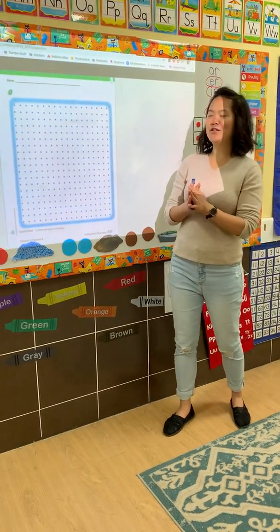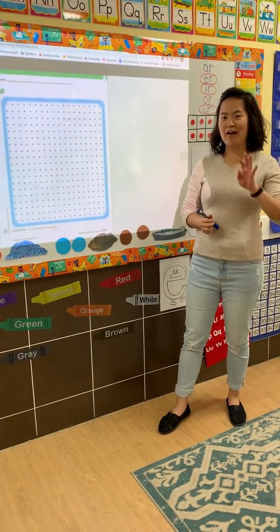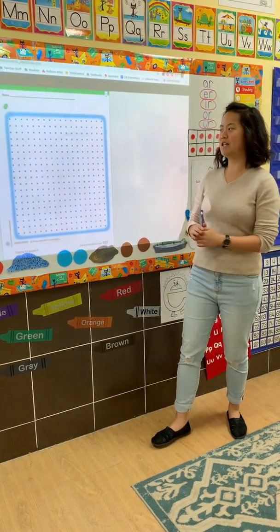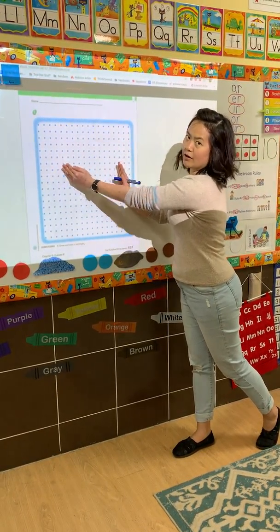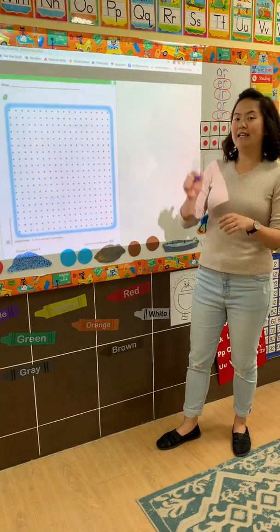Okay friends, today we're going to review again our shape, which is a rectangle. We know that rectangles have four sides and four vertices, but it is a little bit different from a square because two sides are longer and two sides are shorter. Today we're going to use this dotted page to practice drawing it nicely.